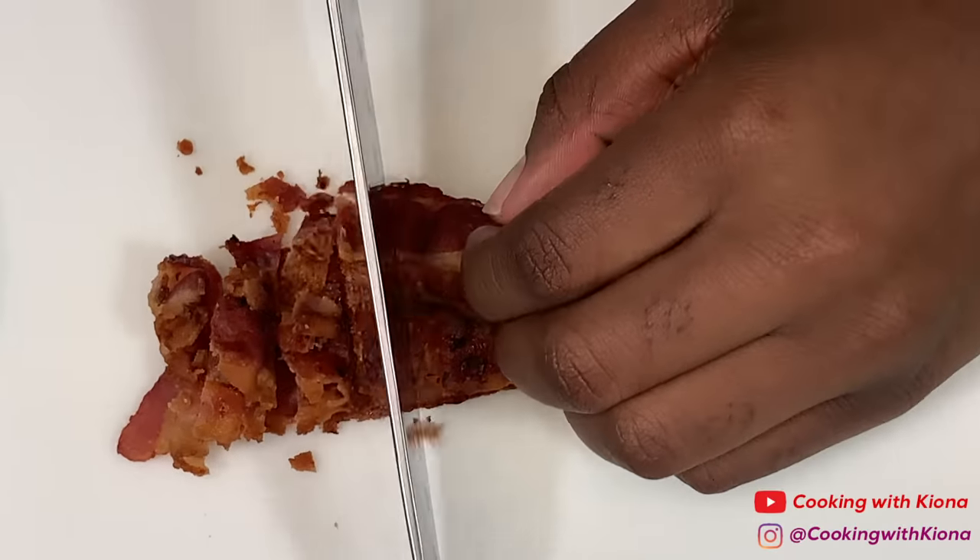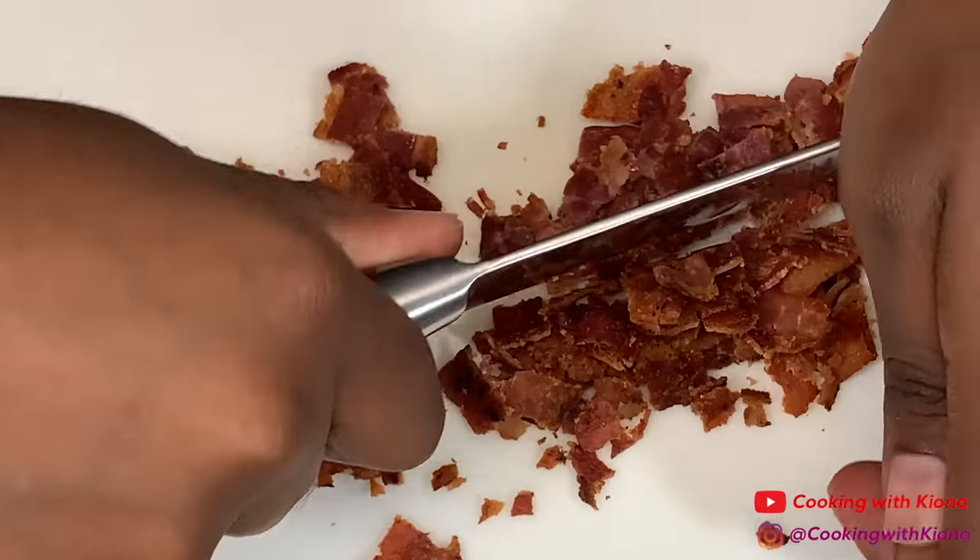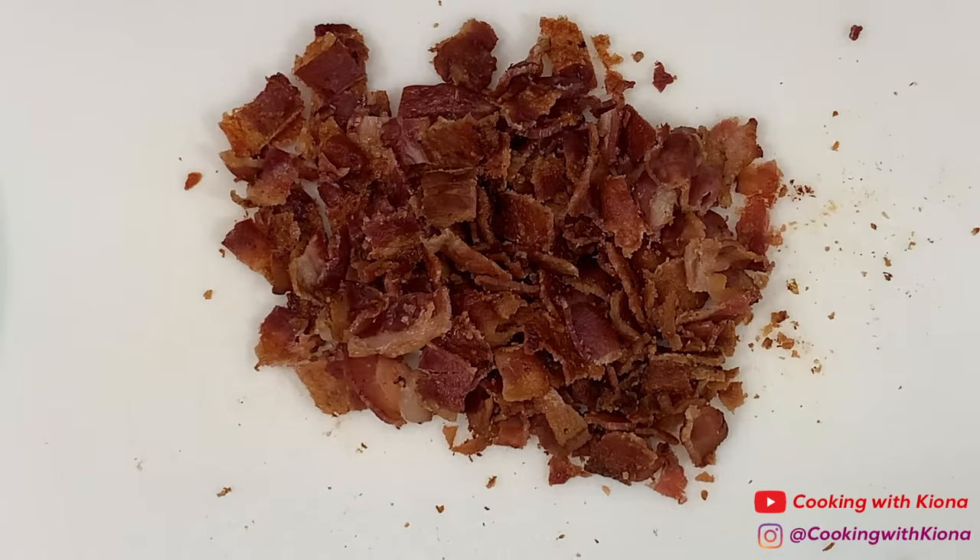Take the bacon you cooked before, chop it into small pieces, and mix it into the pan. When you're finished, set your bacon to the side.